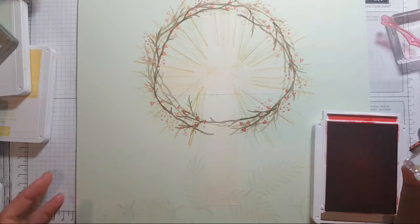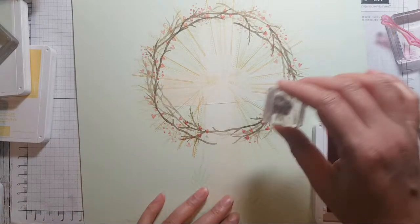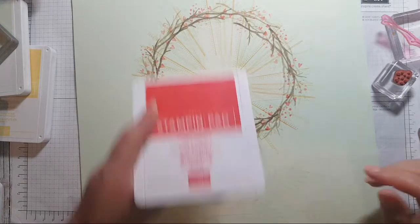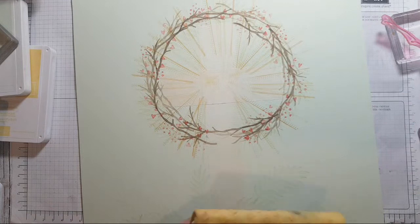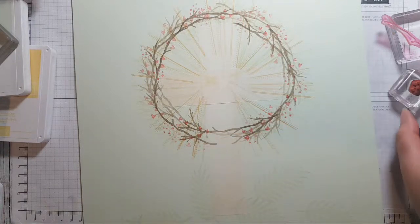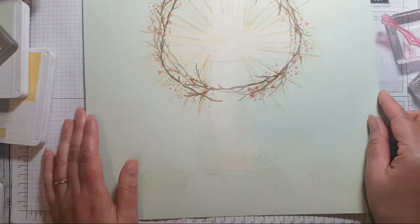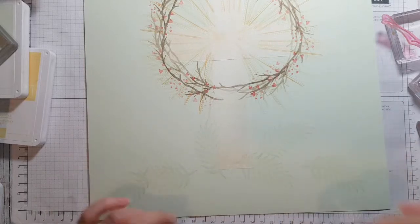What's the hymn — the line 'mercy and love flow mingled down'? It's usually used as a communion hymn. I know it so well but the beginning line has gone out of my head. No — that's not the one I was thinking of, Deborah.